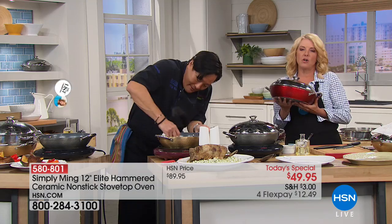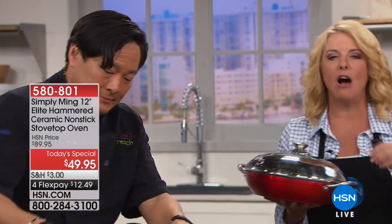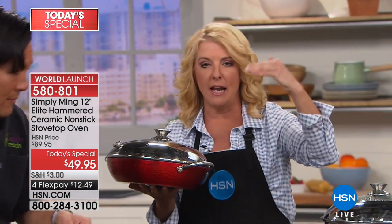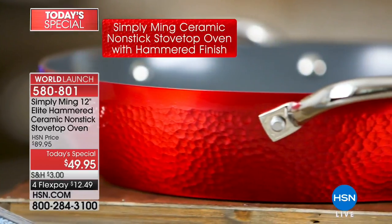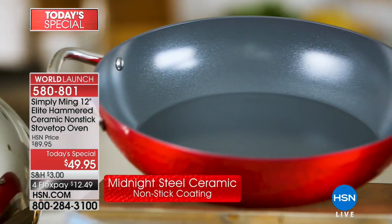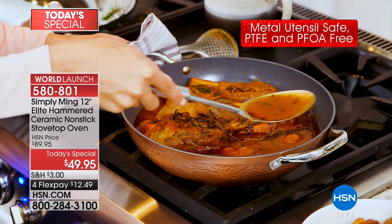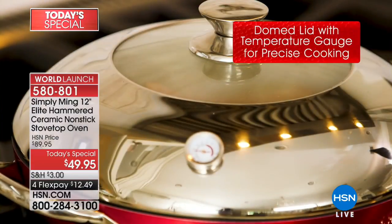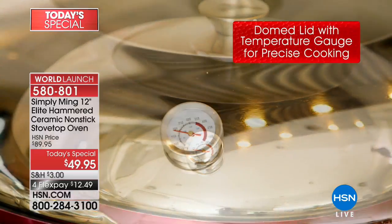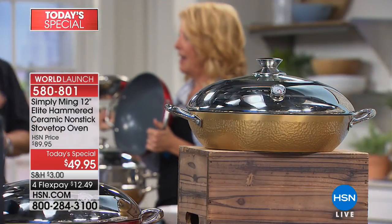If you have Chef Ming's cookware and love that nonstick — imagine now it's revolutionary, so much better. It is a next level up in nonstick. Yes, dishwasher safe, but you just wipe it out. You can now use metal utensils — we've never been able to say that before. And it's ceramic nonstick — everybody talks about this. It's not just a spare nonstick; it's Midnight Steel, the hardest ceramic coating in the world today.